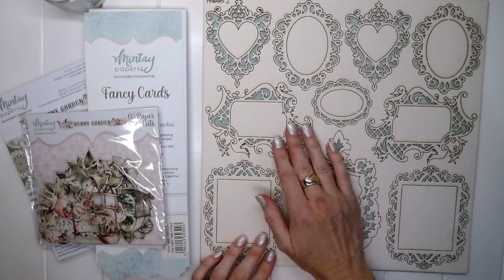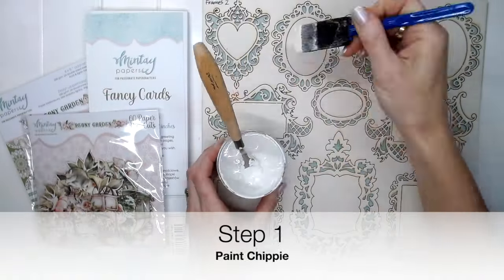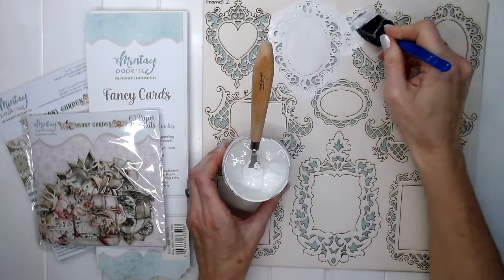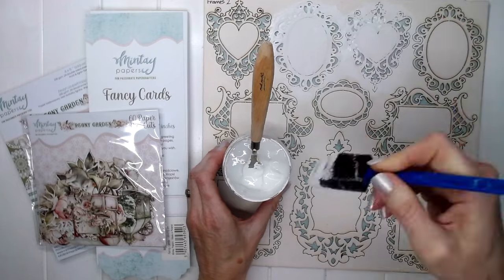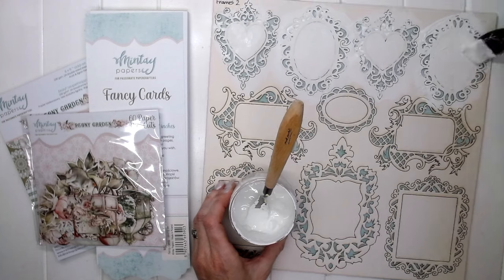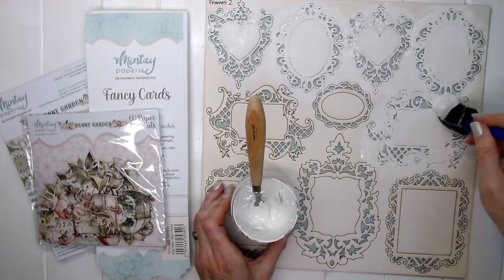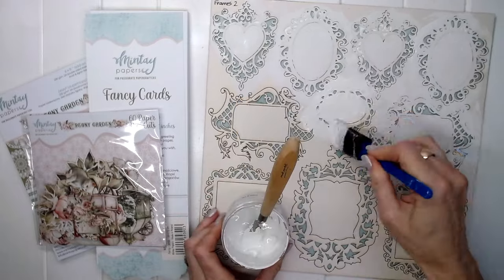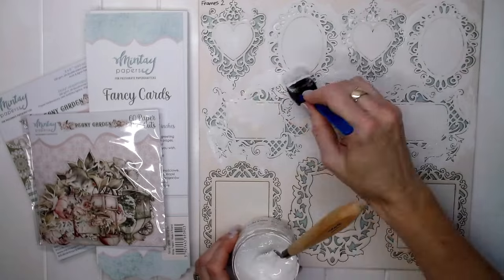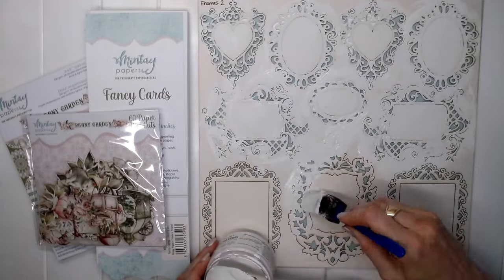We'll be painting the Frames 2 Chippy with white creative chalk paint. Let's start by painting our chippy because we'll need time for it to dry. Just use a foam brush and your Minte white chalk paint, covering the chippy with paint and then leave it to dry.